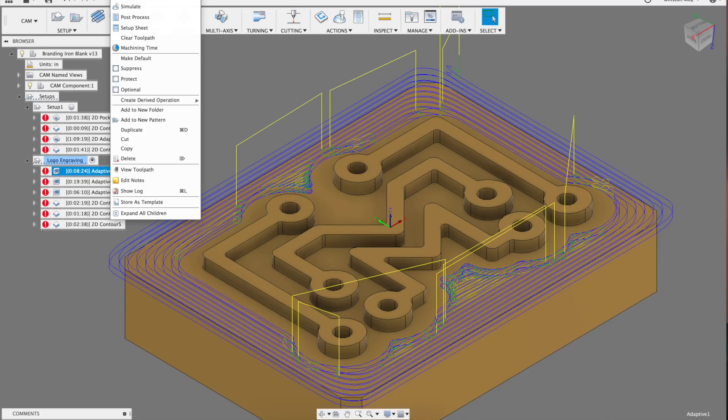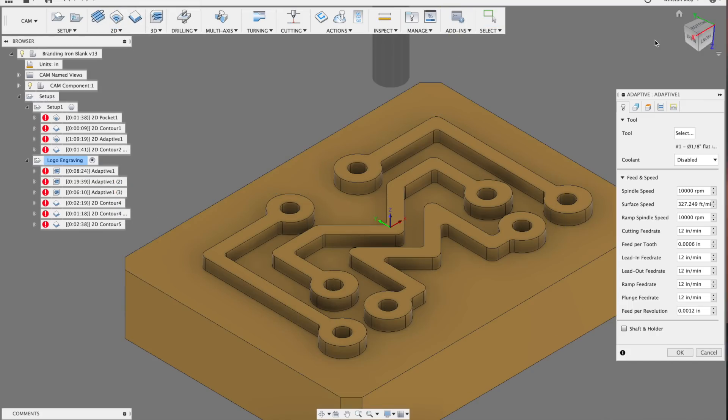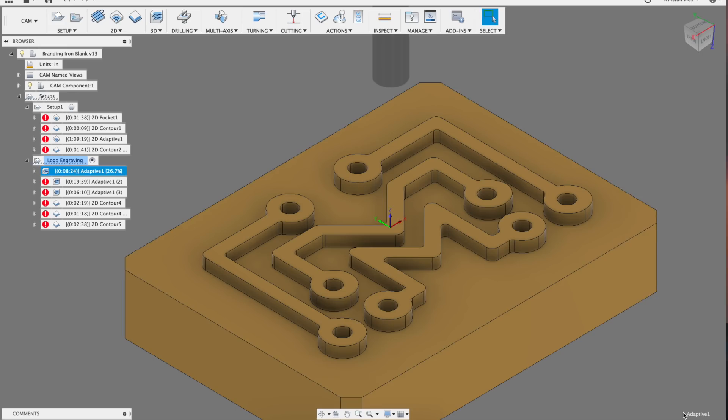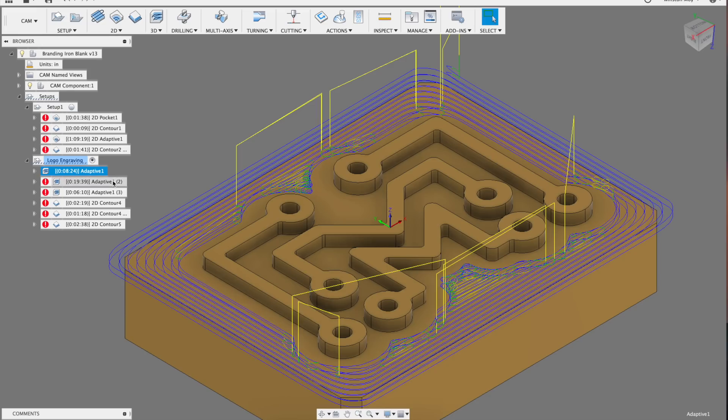I started my CAM by using a 3D adaptive clear with an 1/8 inch end mill to remove the bulk of the brass as quickly as possible. I haven't done a lot of experimentation to determine the best feeds and speeds for brass on the Nomad, but here I was using 10,000 RPM, a feed rate of 12 inches per minute, an optimal load of 20 thou, a step down of 25 thou, and I left 5 thou stock to leave.